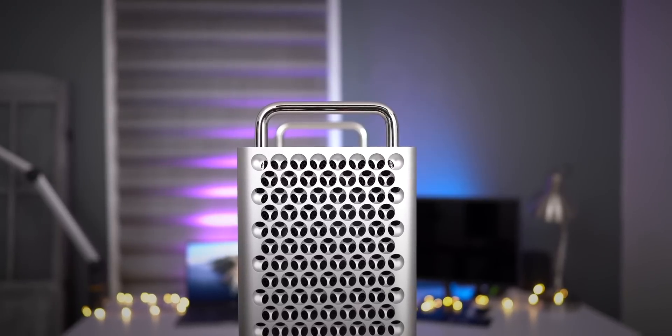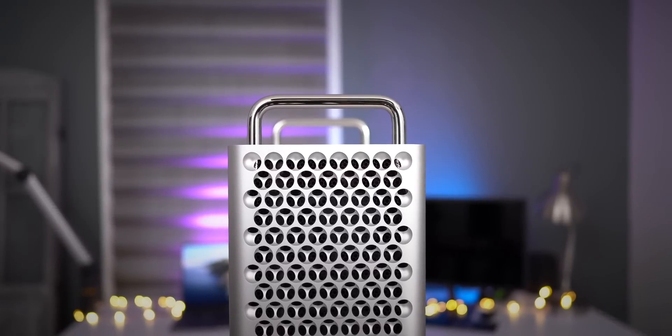A lot of you are probably thinking, Jeff, you do realize that you make YouTube videos, right? Do you really need a Mac Pro? The honest answer is no, of course not. I don't need a Mac Pro to upload YouTube videos — I've been doing it for many years without one. But I upgraded to the Mac Pro from an iMac Pro, which was arguably more powerful than I needed. I upgraded because I wanted the expandability. The expandability of the Mac Pro is beyond any Mac computer that Apple has shipped thus far, and that is what excited me about this machine.